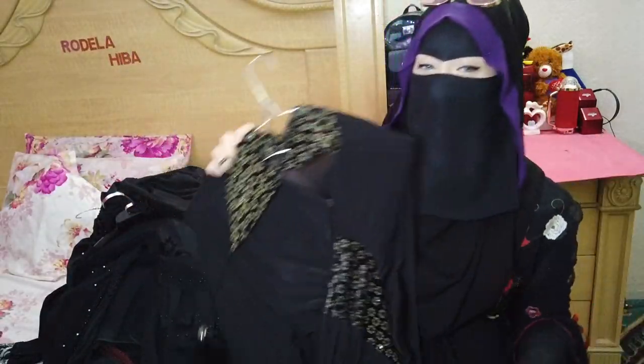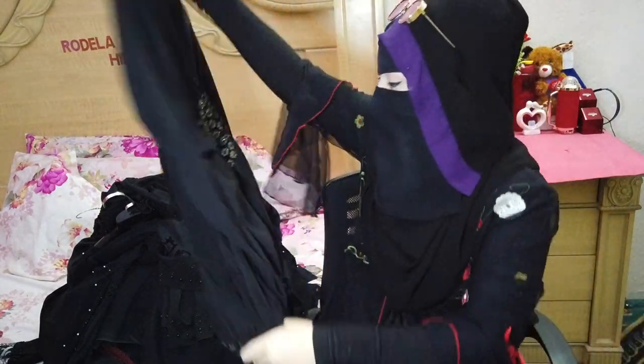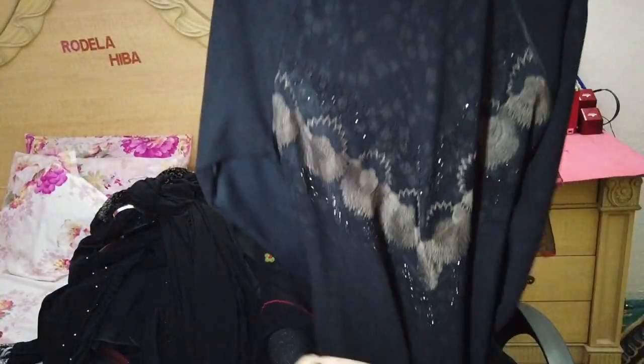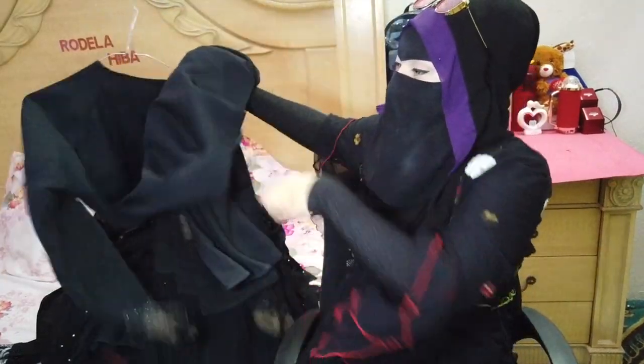And this one is also one of my favourite collections because of the hand detail — I love the shoulders on it. And this one is a simple umbrella abaya.